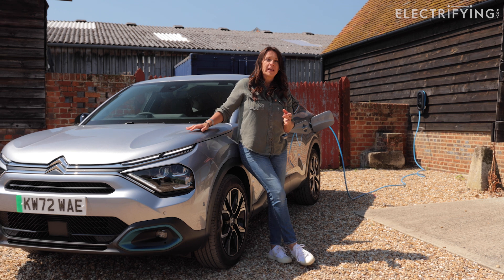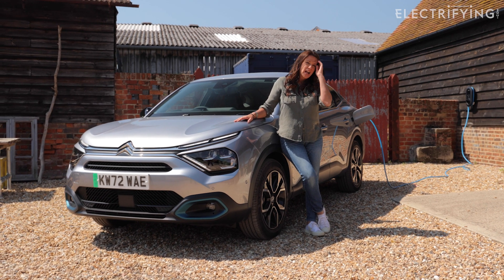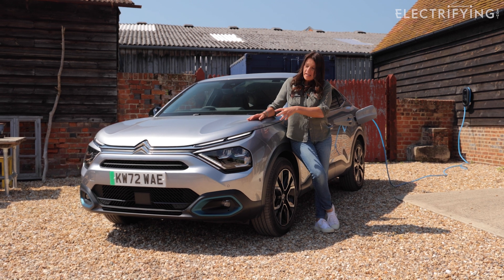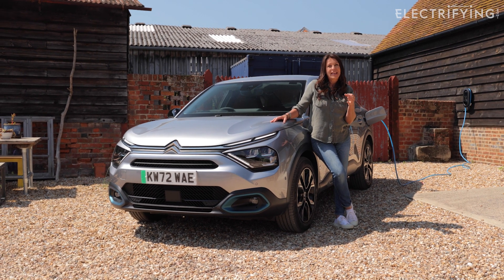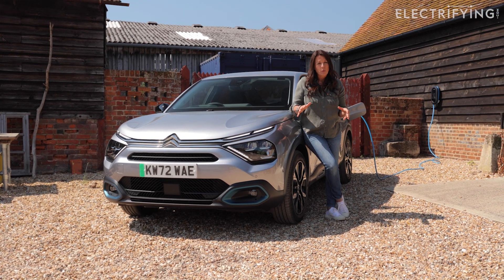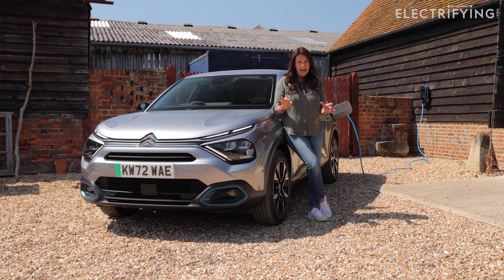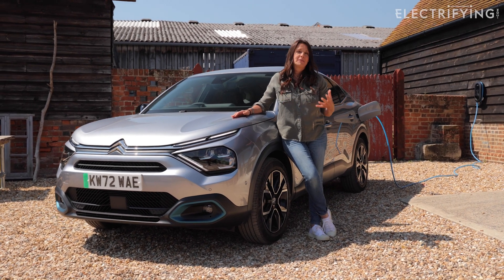Let's say we have a four kilowatt solar array on our roof and it's in direct sunlight all day long. The Citroën here has a usable battery capacity of 45 kilowatt hours, so if you do the maths, that means we would need almost 12 hours of direct sunshine in order to fill this car's battery up from empty.